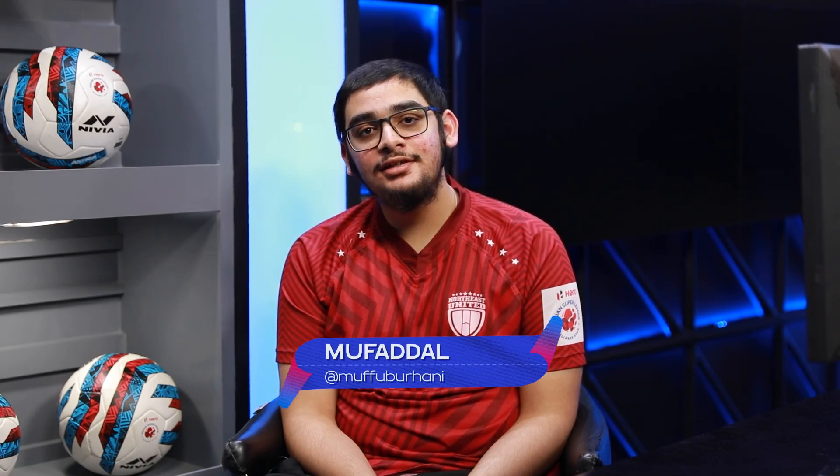Hello everyone, I'm Mufaddal Burhani. I play for North East United, the Highlanders. In this video, I'm going to show you some tips and tricks which are very effective and easy to pull off. In today's episode, we will talk about shooting and finishing.